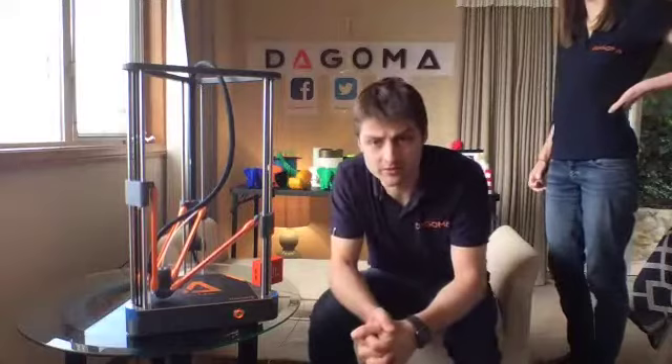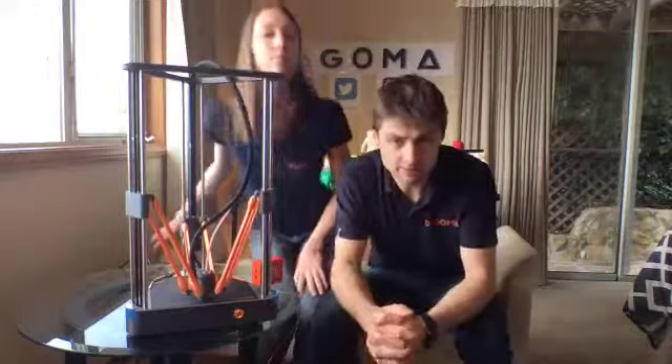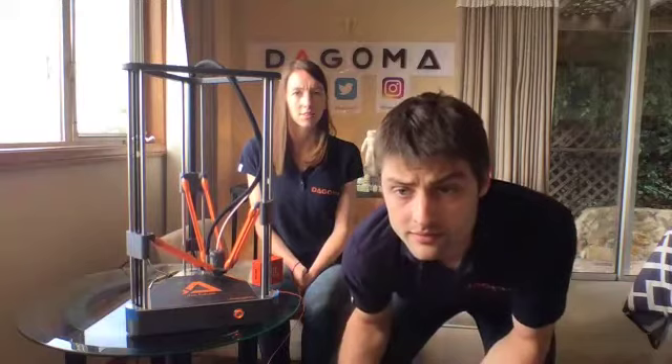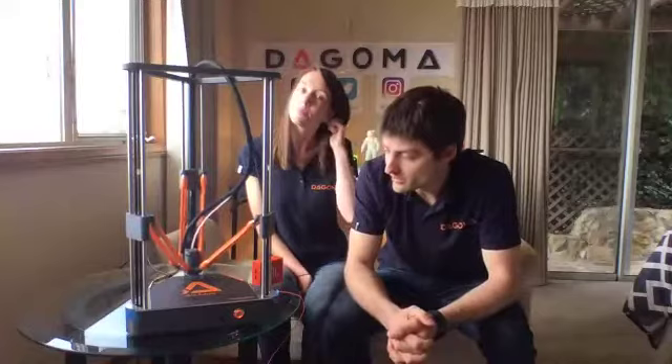We're in discussion with AstroPrint right now — it looks like we can definitely use AstroPrint, as it's standard G-code. We are using Marlin firmware with significant modifications. As you can see, the Neva is live and the auto-calibration system is working amazingly. There is auto bed leveling — it works amazingly, and this is one of the key features of the Neva.